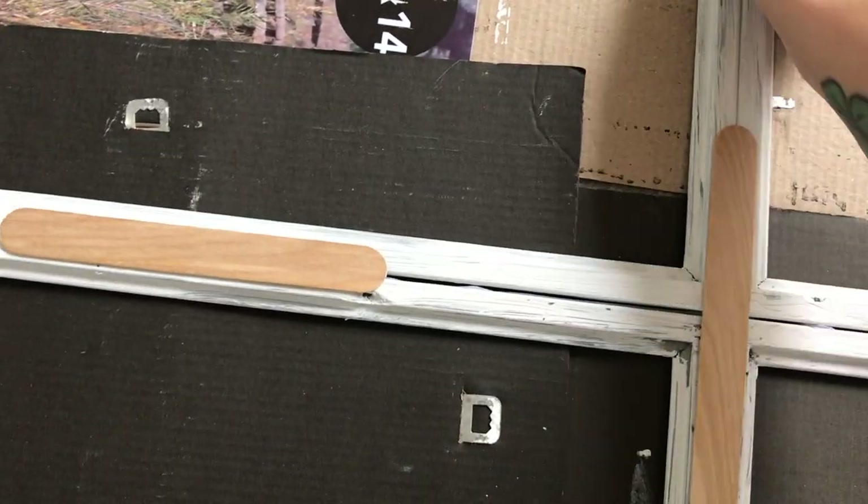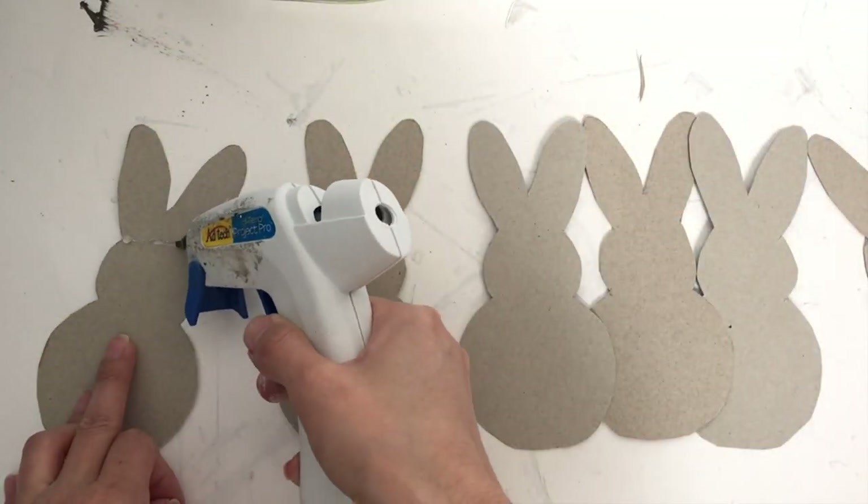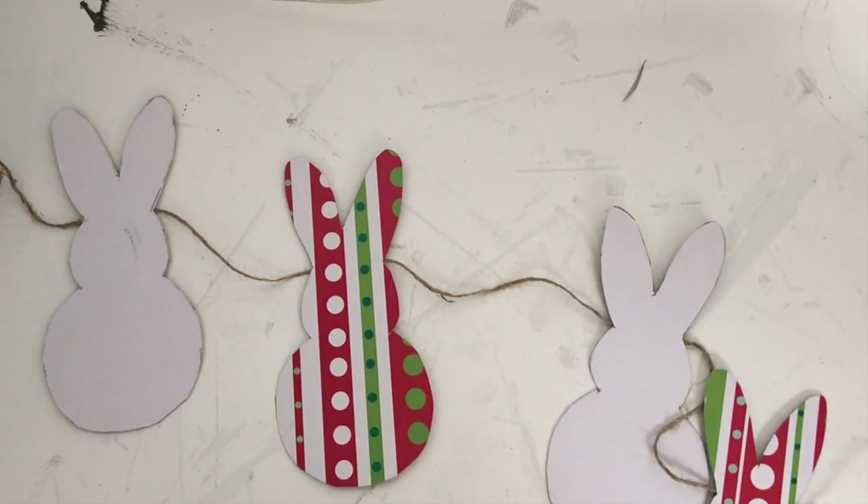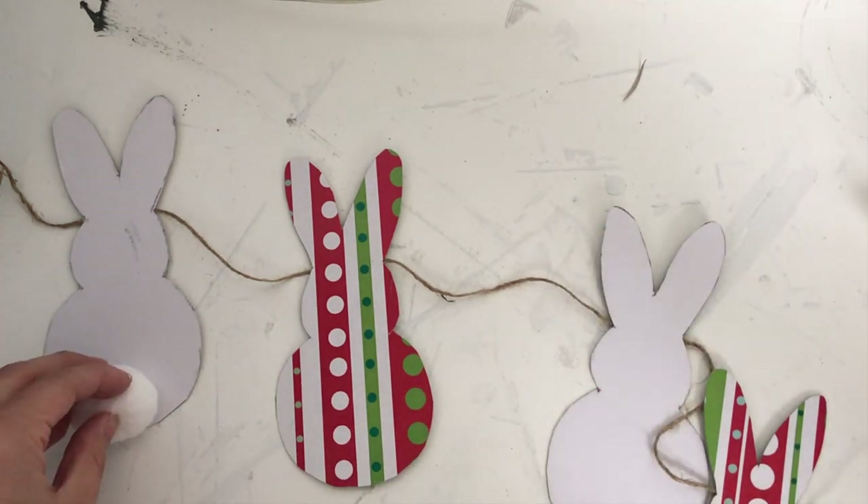We're going to glue the twine on the back of the bunny cutouts that we made, and then I'm just using cotton balls to put on the back of the bunnies as their tails. And that is pretty much it!